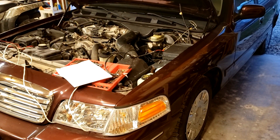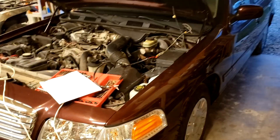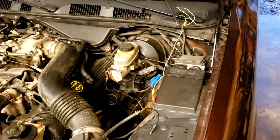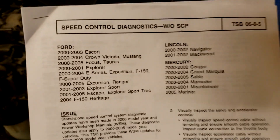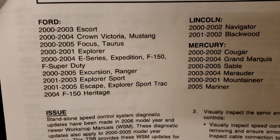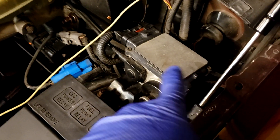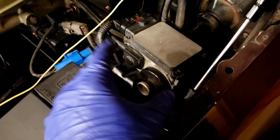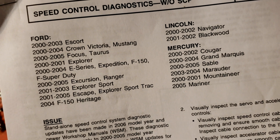Welcome back to another video. This is another Crown Vic video, but it applies to many Fords. I'm having problems with my cruise control on my 2002 Crown Vic — it hasn't worked since I bought the car. These are the other vehicles this applies to: any car that has an actuator-controlled cruise control, so it has a box like this under the hood. It applies to many Ford, Lincoln, and Mercury products, as you can see on the list here.